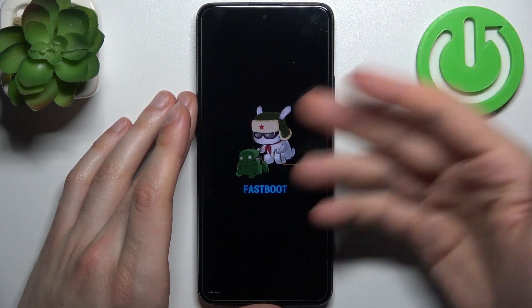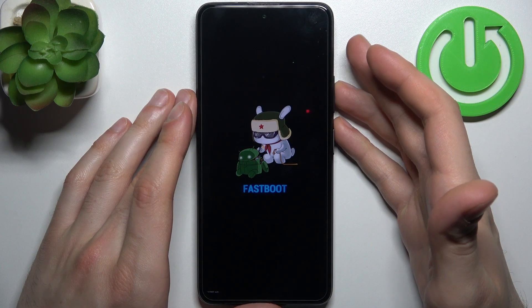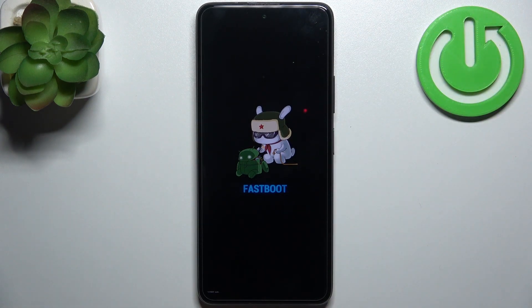As you can see, it says 'fastboot,' which is proof that we're in fastboot mode right now.